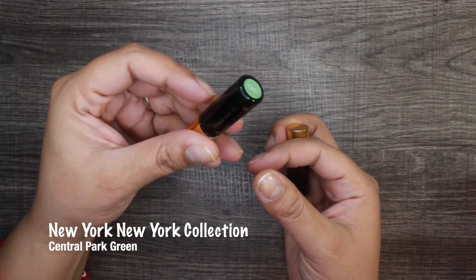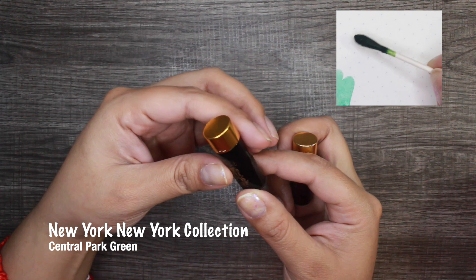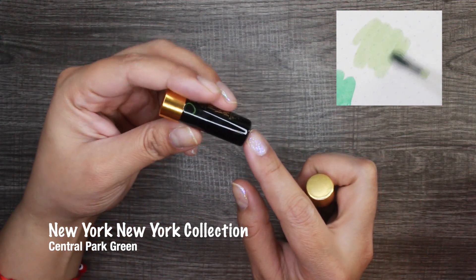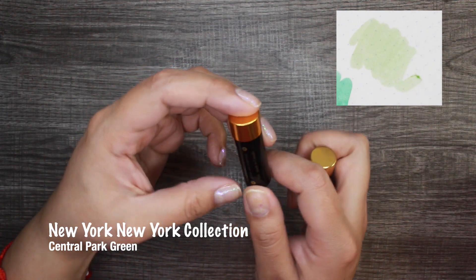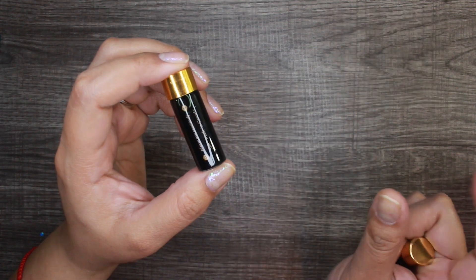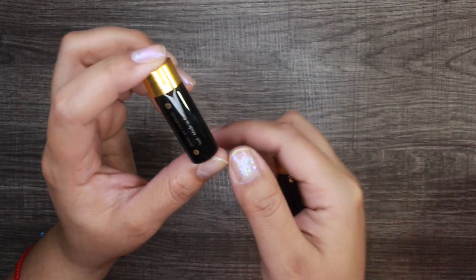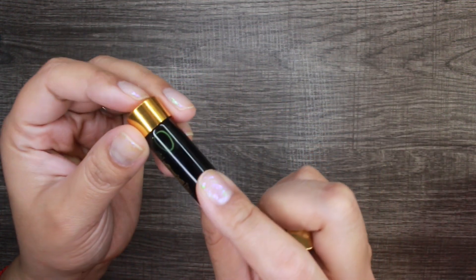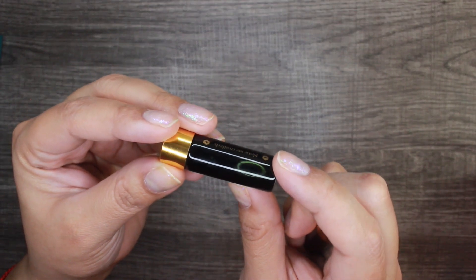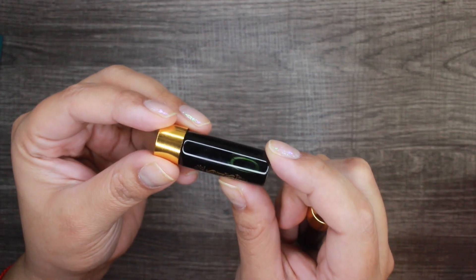Trust me, once you try one ink you're going to be addicted — I have a whole collection. Moving on to another ink in the charger set: CPG, which I believe is a muted green. This one doesn't have any shimmer in it. It'll be interesting to see once I swatch it if it has any sheen. It looks like a deep moss green, if that makes sense.